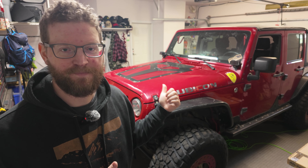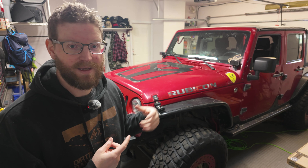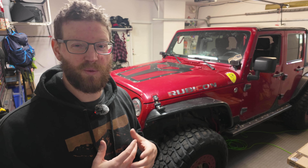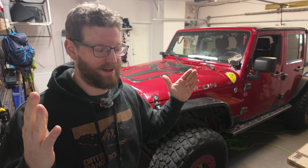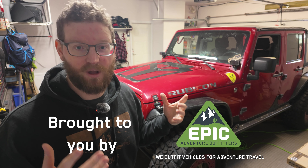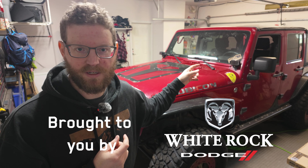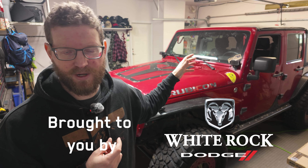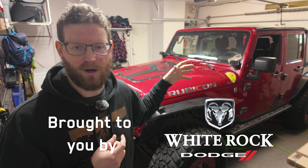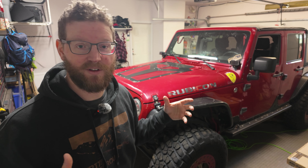I'm going to take a look at the battery, figure out what's going on, see if we can charge it or boost it and get this going, and then start to figure out what's going on with the array of lights on the dash — it's like a Christmas tree. We've got to figure out what's going on with the lockers because last time I took it out they wouldn't work. There's some weird clunks in the back and we've got to get the air compressors working so we can air up.